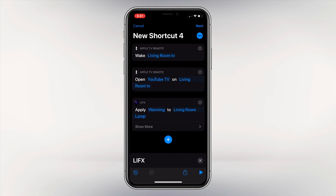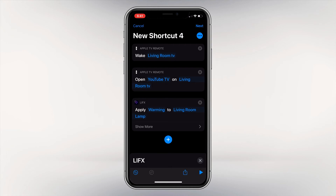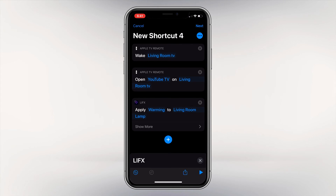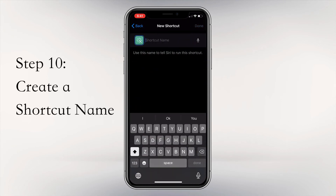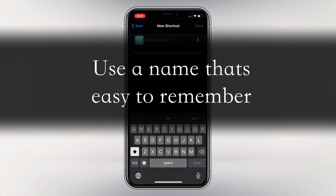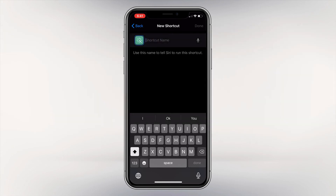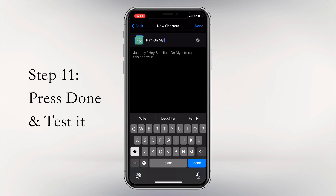Now that you have set up your lights and done everything the way you want, we will move on to the final steps. Press Next in the top right corner. You will see an option to name the shortcut — this is important because this is the command you will give Siri to run it. You can also select it from the Shortcuts app and just press it. Make sure the name is something you can remember. After selecting a phrase you can remember, press Done and test out your shortcut. Turn on my Apple TV.